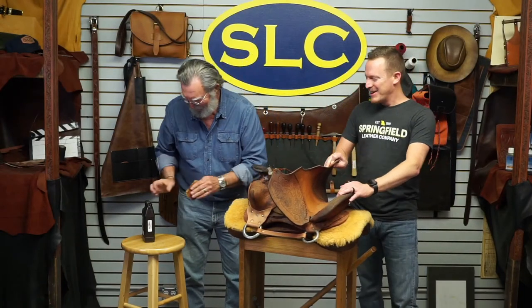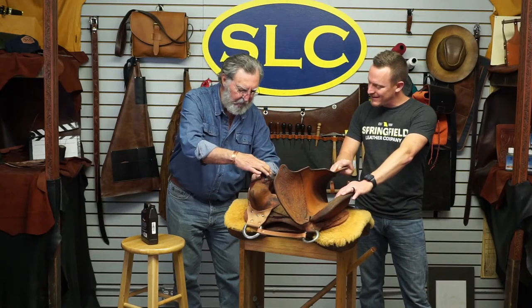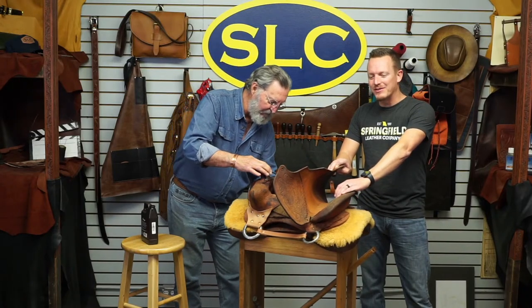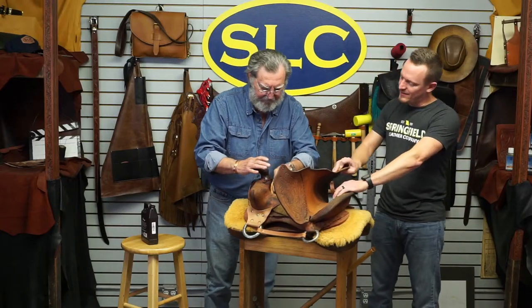Hello, now we're all right. Busy oiling our saddle here. We cleaned it all up while you guys were asleep — a week of sleeping — and now we're oiling it. When you oil a saddle that's this dry,